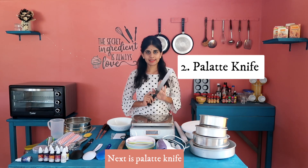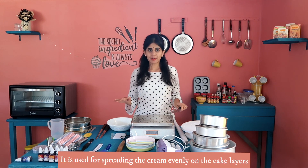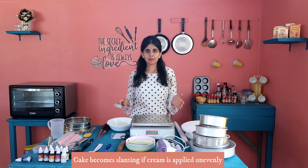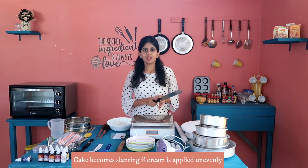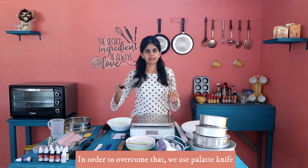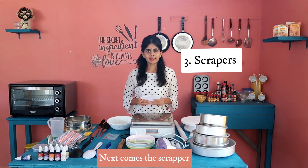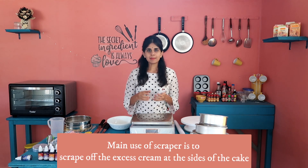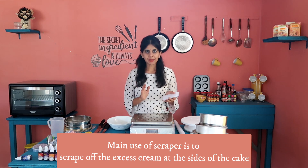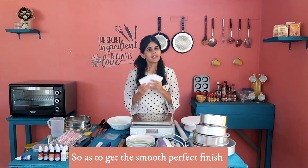This is the palette knife. We apply the cream in the layers, and it needs to be evenly spread and leveled. If you use one side cream, we use this palette knife to achieve that. Next are the scrapers. If you use the scrapers, you can get one perfect finish on the sides of the cake. This will be very helpful.